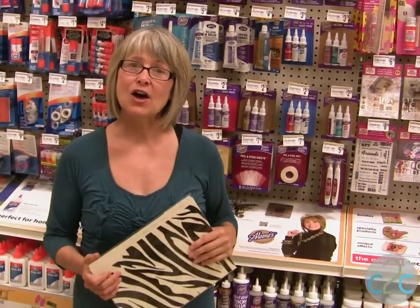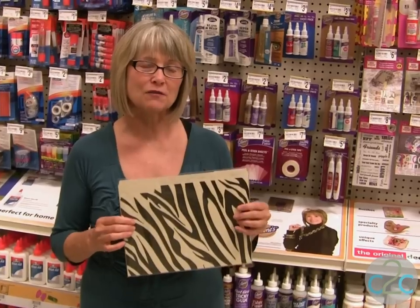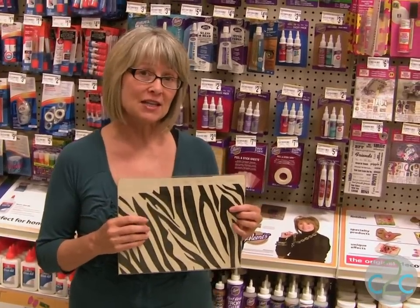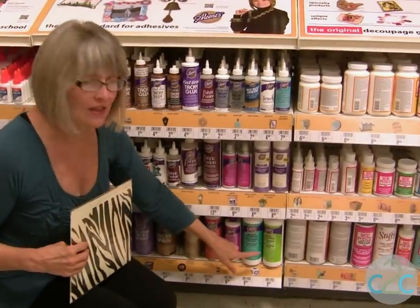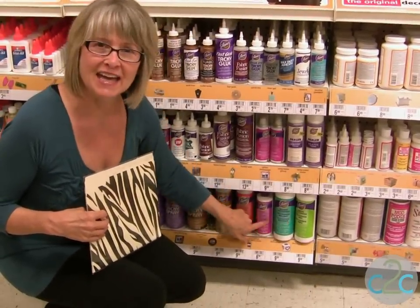The project that I'm working on today is all about Easy Does It. I found these really cool file folders and I'm going to decoupage on these. If you're looking for the Aleene's decoupage, come on down — it's right here. You can see that the Aleene's decoupage is available in matte, glossy, and glitter.